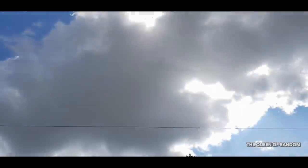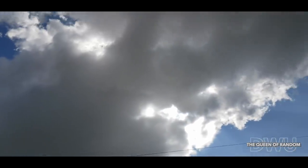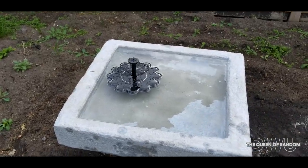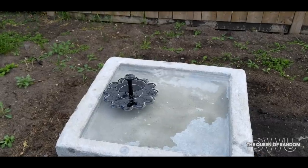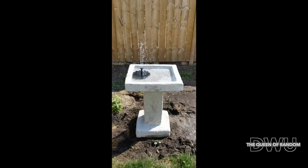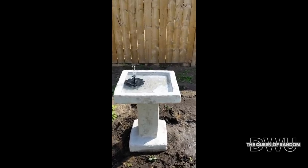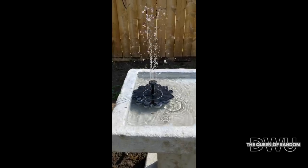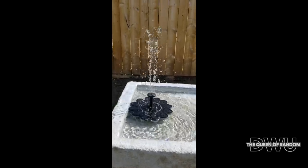We will come back once the clouds are gone. Now that the clouds are gone, you can see how strong this little solar power water fountain is. I really do love this little water fountain.